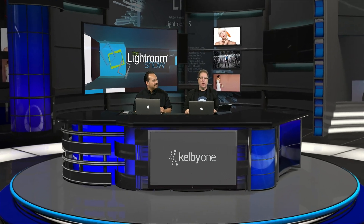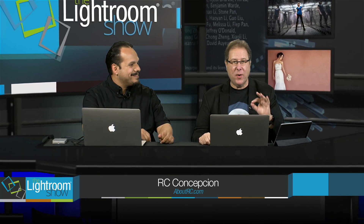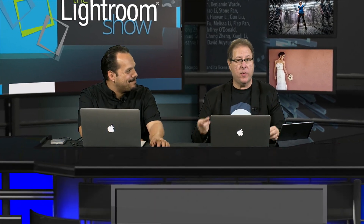Hi everybody, Scott Kelby here and welcome to The Lightroom Show. My name is RC, and this week we have a couple of tips on white balance — three quick tips that might be really helpful.